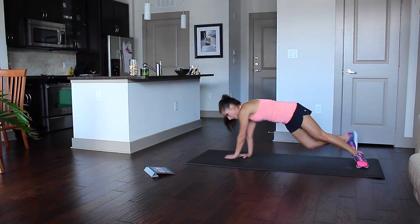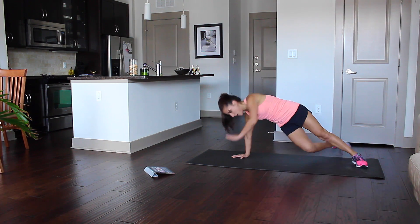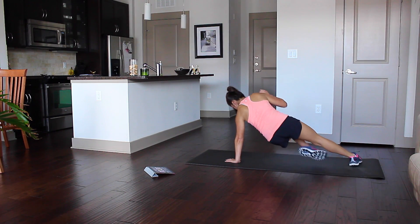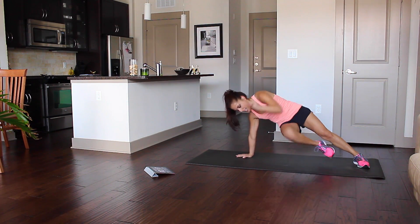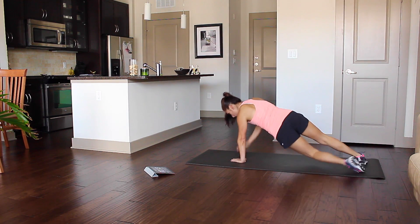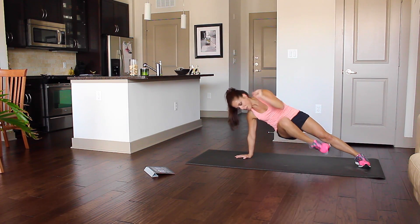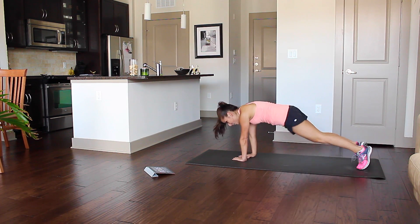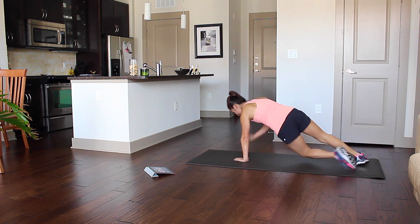Again, this one is a lot about coordination. So go slow, be careful, master the form, then go for speed. And remember guys, don't stop. You hear me breathing heavily already. This is the third round that I've done — I'm trying to get a good video for you.